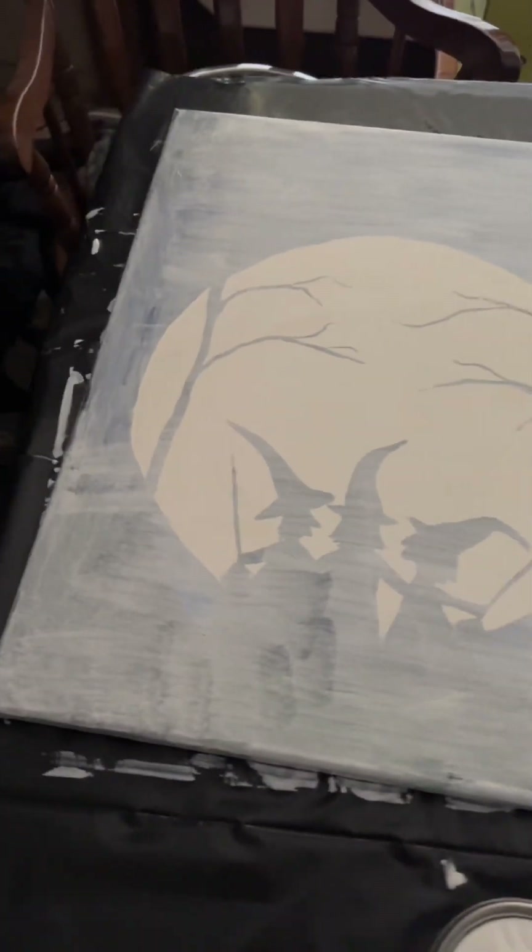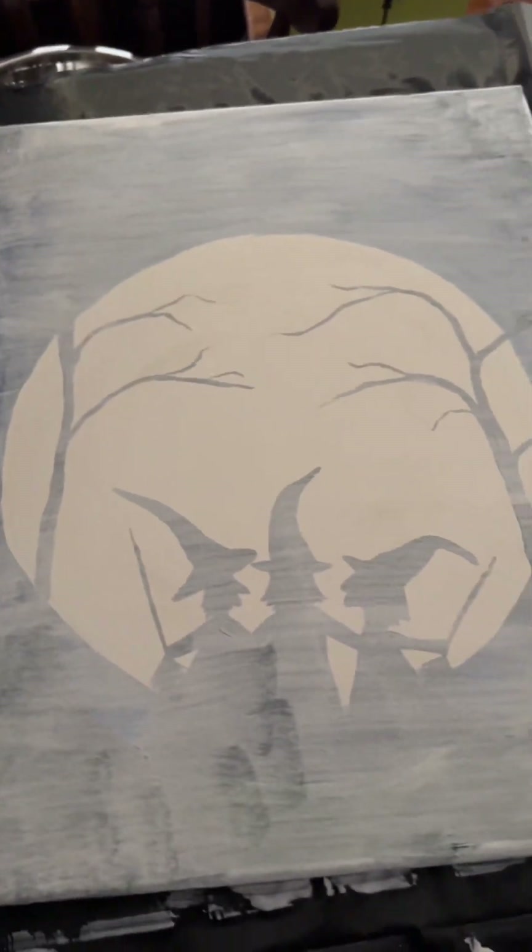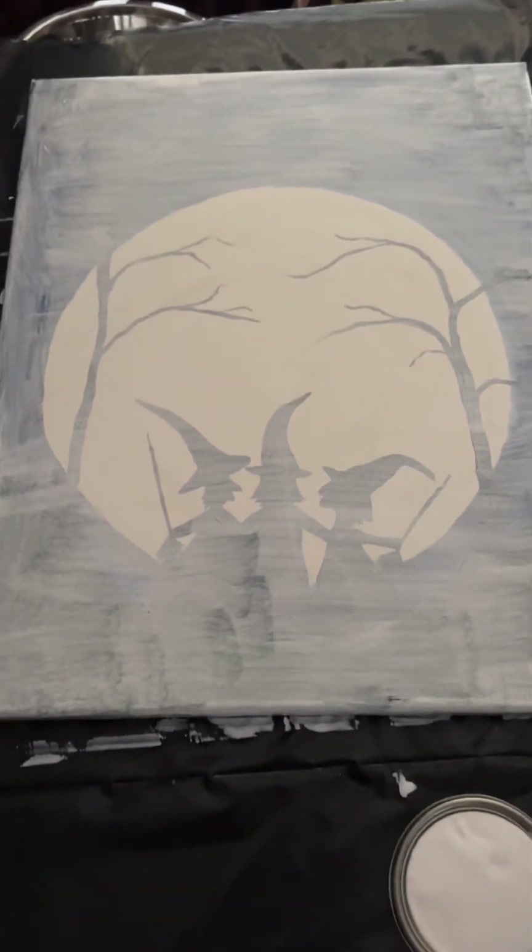Okay y'all, I think we're ready for coat number two — part two on repurposing canvases. All right, here we go, coat number two coming right up.